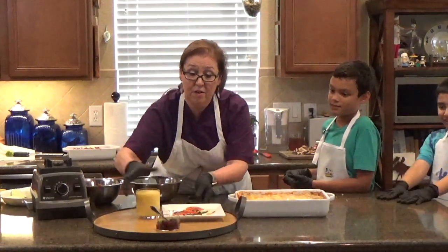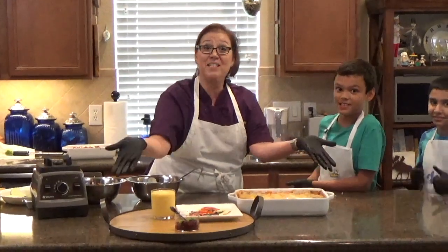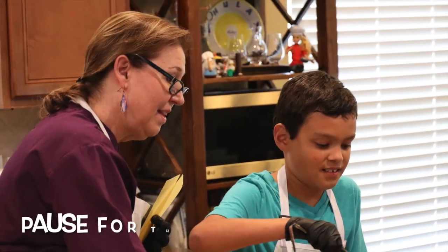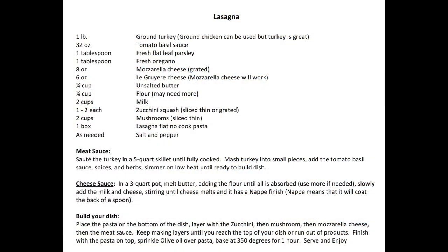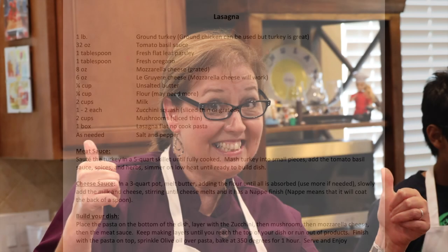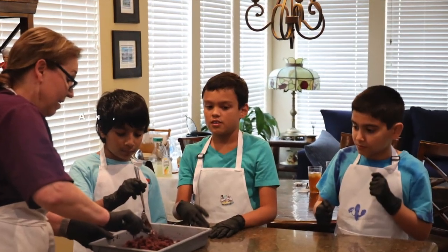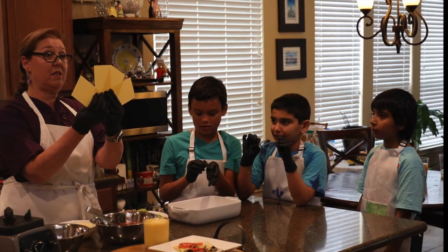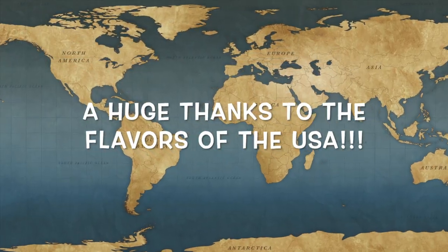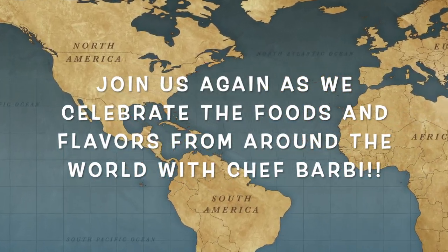So this is not going to fit on here, but hey guys, thank you so much. This is how we celebrate the United States. Thank you. Thank you.